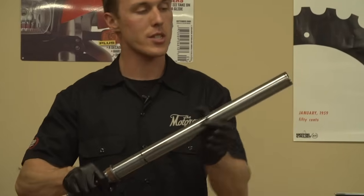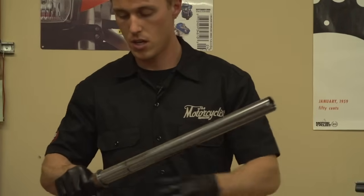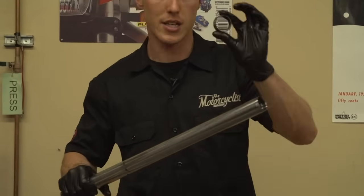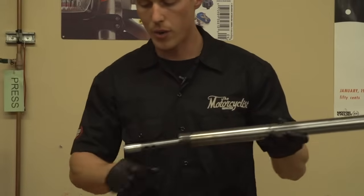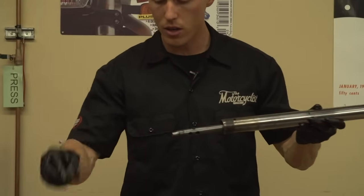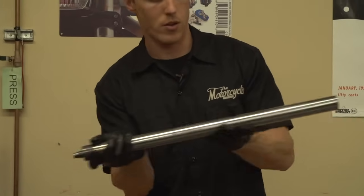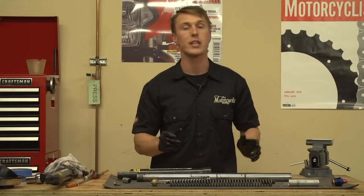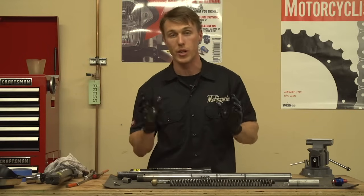Here are the rest of the parts: you have the fork seal, steel washer, the inner bushing that the stanchion slides along, and then we also have a bottom out cone and the damper rod. I'm going to lay all the components out in order, and now we're going to inspect them, clean them, replace the wear components, and reassemble everything.